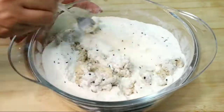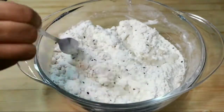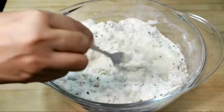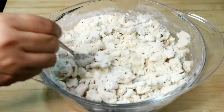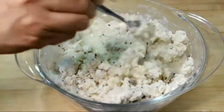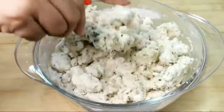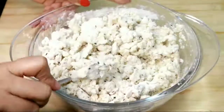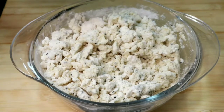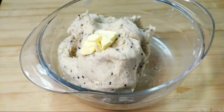I am using a fork and mix it in. I am using a cup and mix it in until it is soft. Take 10 to 3 hours and let it rest.